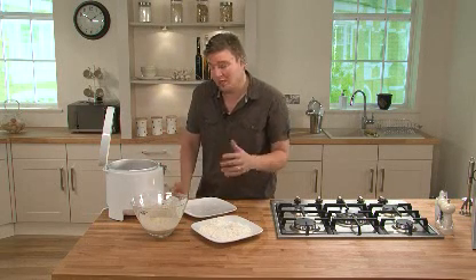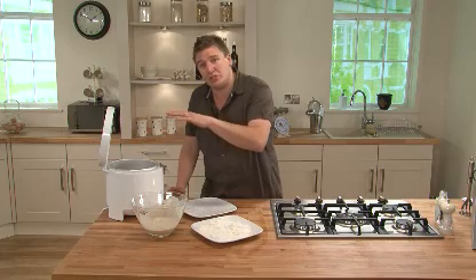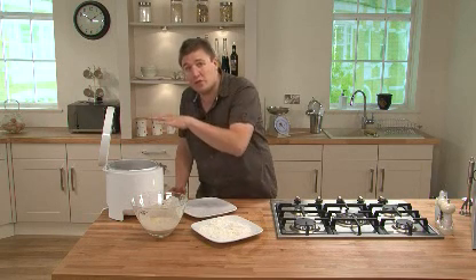The fish should take about eight minutes to cook, but it'll tell you when it's ready because it'll float to the top of the oil. You can see it bobbing around and that's when you know the fish is cooked.